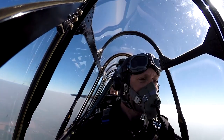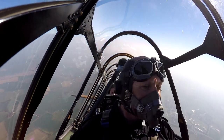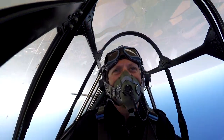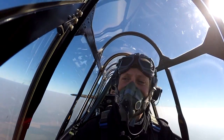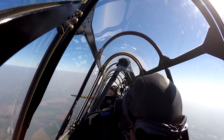There we go! Woohoo! Ha ha! Right! There we go! How's that? Yeah! Very heavy!